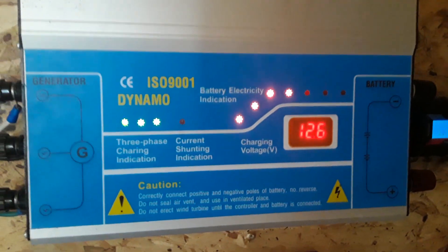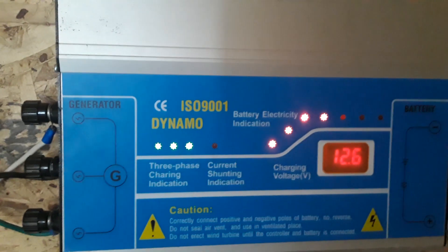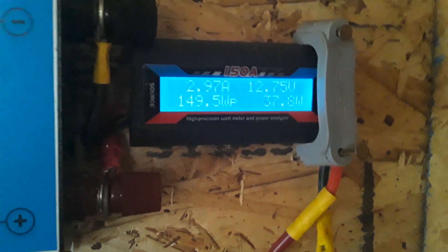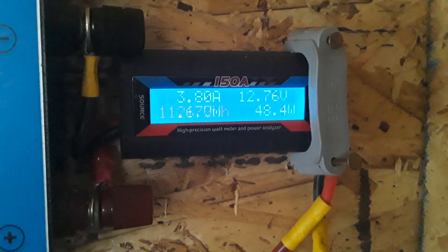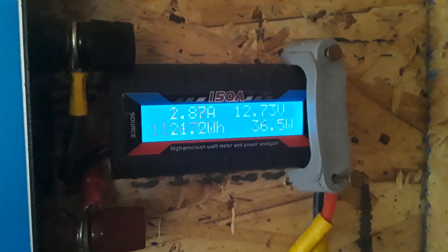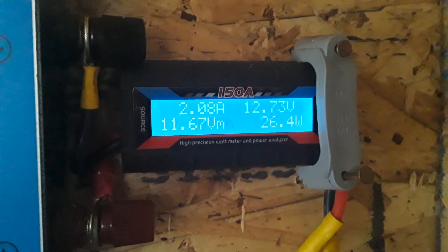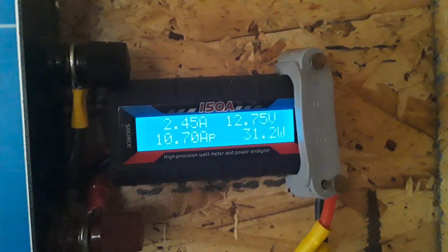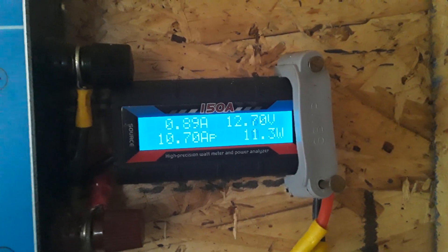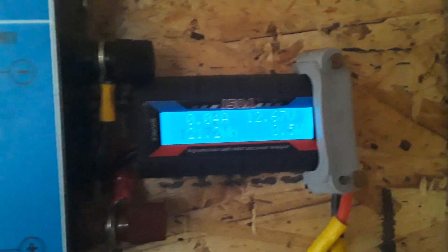This is my wind turbine charge controller. When these green lights are lit up, it indicates that the turbine is spinning up there. It shows you the voltage, and I have a little meter on the side that shows me the current voltage of the battery bank — how many amps and watts the turbine is putting out. Bottom right corner is the wattage, top left corner is the amperage. It's not too terribly windy right now, but I'm still putting in watts. It puts out a little hum when it's spinning — it's always nice to hear that, because it means I'm making power.